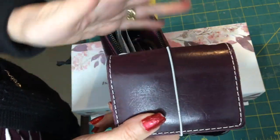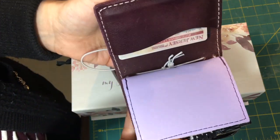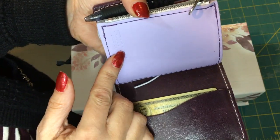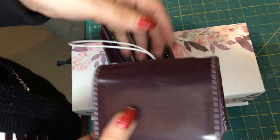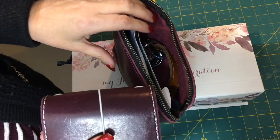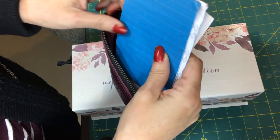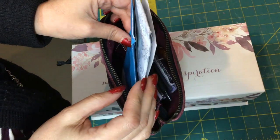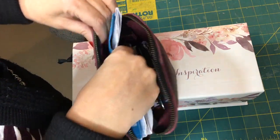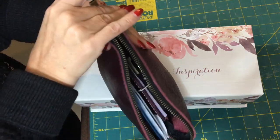Inside I have a Foxy Fix wallet insert, which is also purple. It wraps around the back. I'm doing cash only, and I have these cash envelopes to sort out my cash. That's how I'm carrying my wallet.